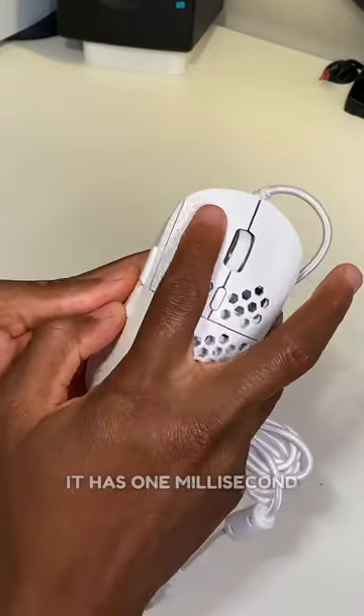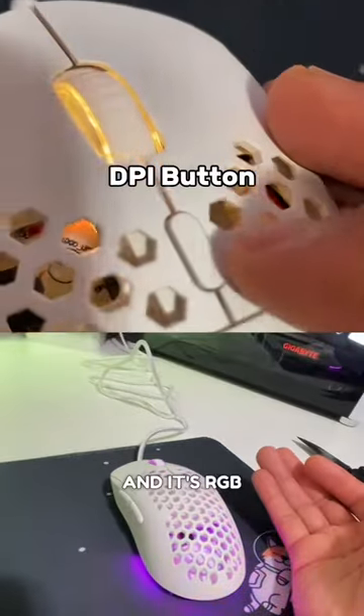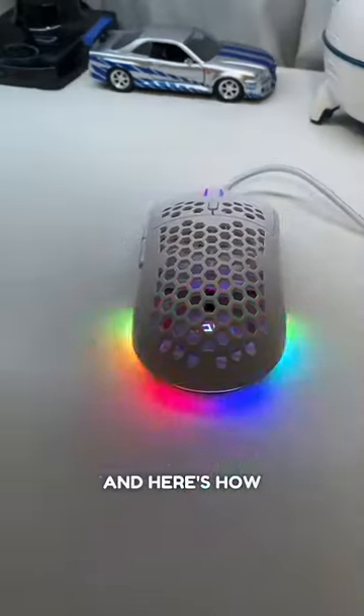Alright, look. It's only 105 grams. It has one millisecond response time. Two extra buttons on the left side. And it's RGB. It has different modes, which is pretty cool. And here's how it games.